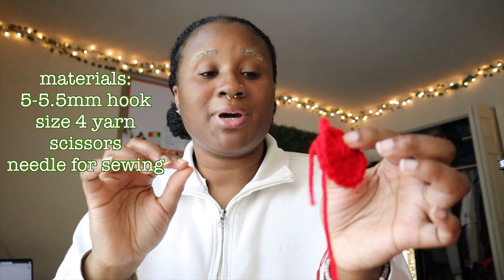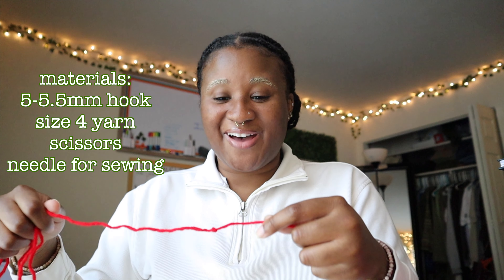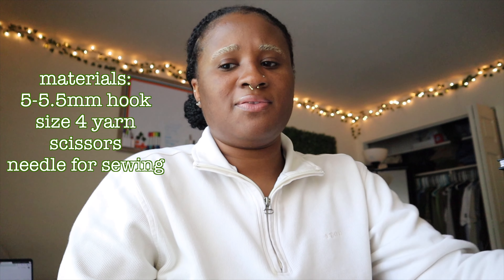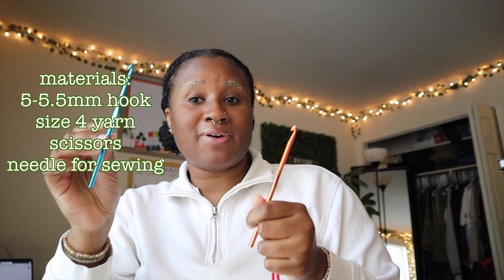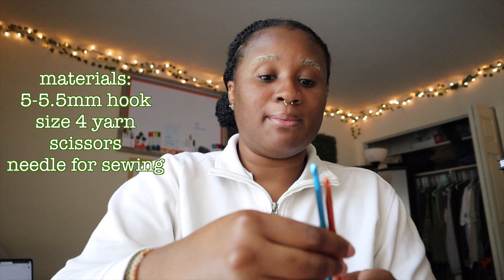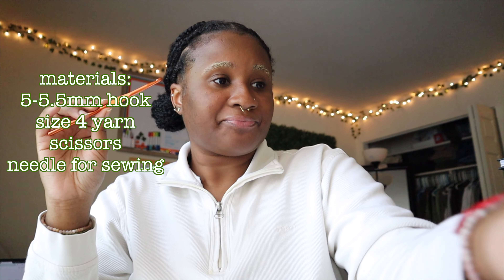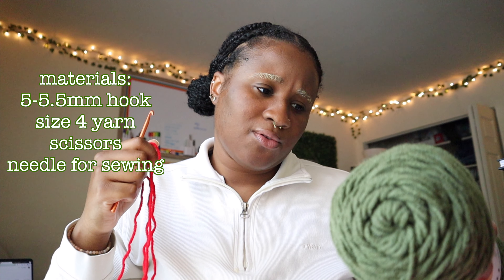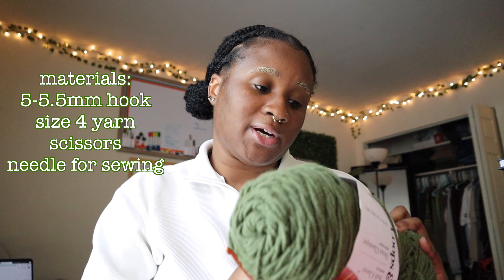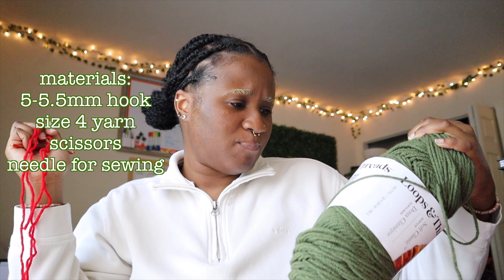The first color I use is red. I think I used a 5.5 millimeter hook — it was either 5 or 5.5 millimeter. I'm going with the 5.5 because I like this color and feel like I probably did the same for the other hats. I am using medium weight, 100% acrylic yarn — Loops and Threads is the brand — and it is size 4.